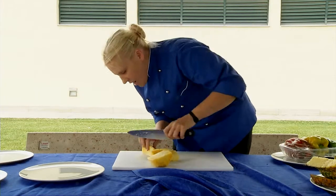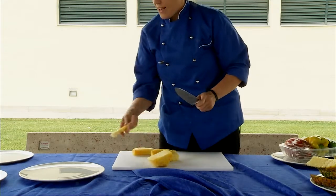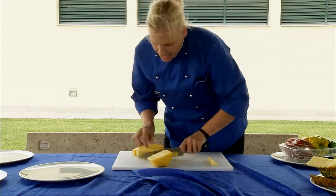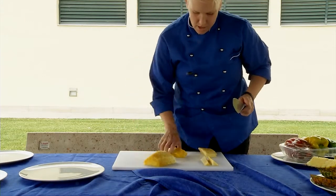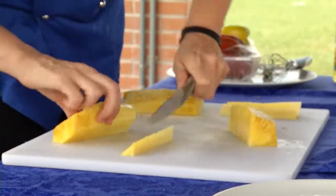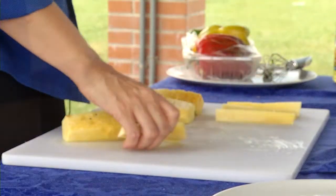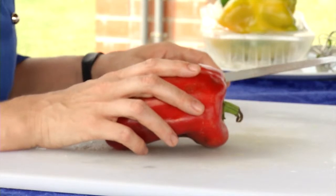I don't want it and you probably don't want it either, so we cut it out. How we cut it out is basically like a triangle right there — easy does it — same thing with this. If you do it one, two, three, four, you've done the whole core and now you've got pineapple ready to grill.